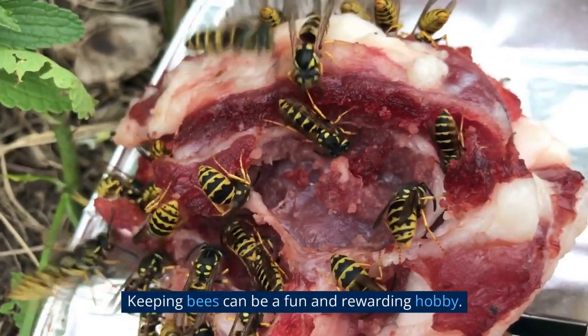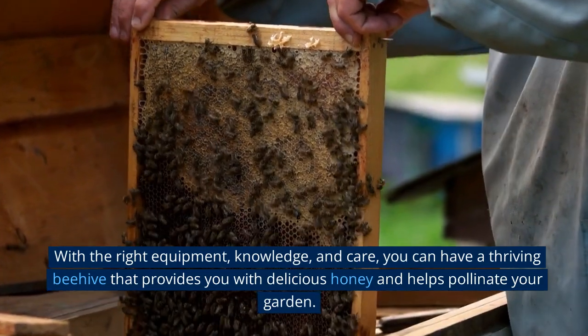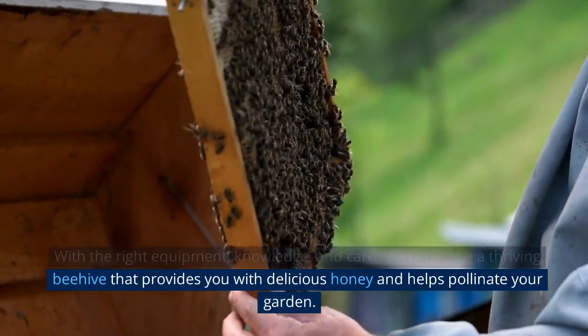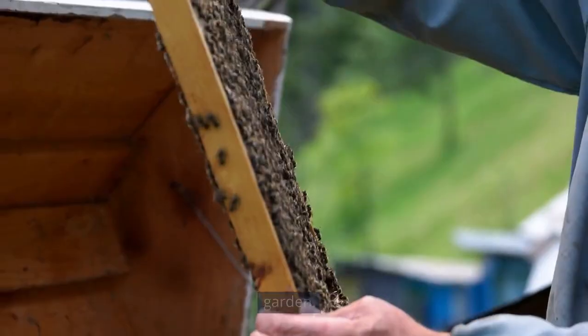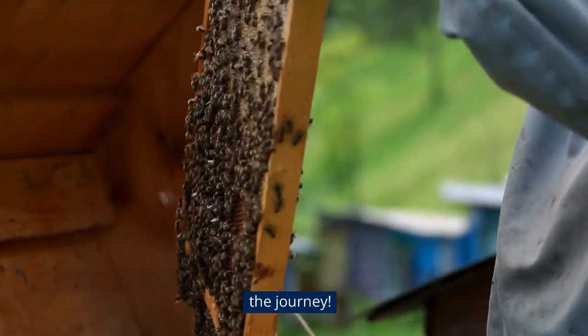Keeping bees can be a fun and rewarding hobby. With the right equipment, knowledge, and care, you can have a thriving beehive that provides you with delicious honey and helps pollinate your garden. Remember to always put the safety of yourself and your bees first, and enjoy the journey.